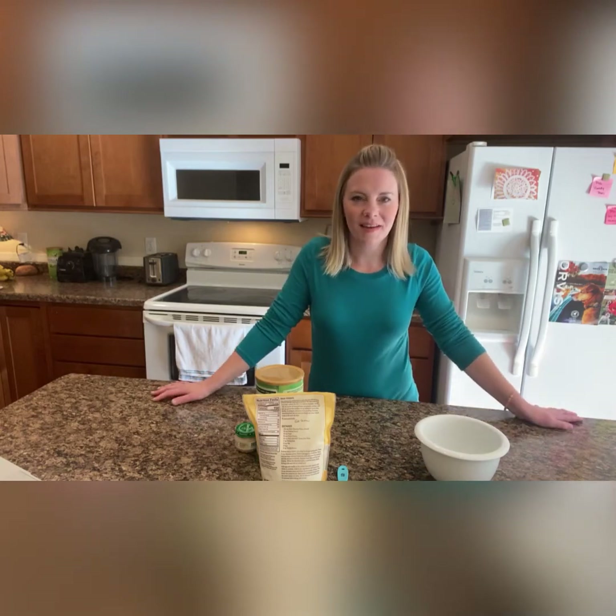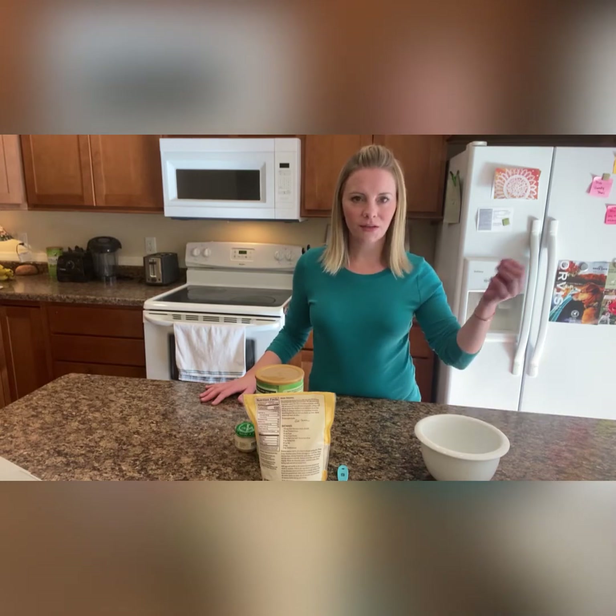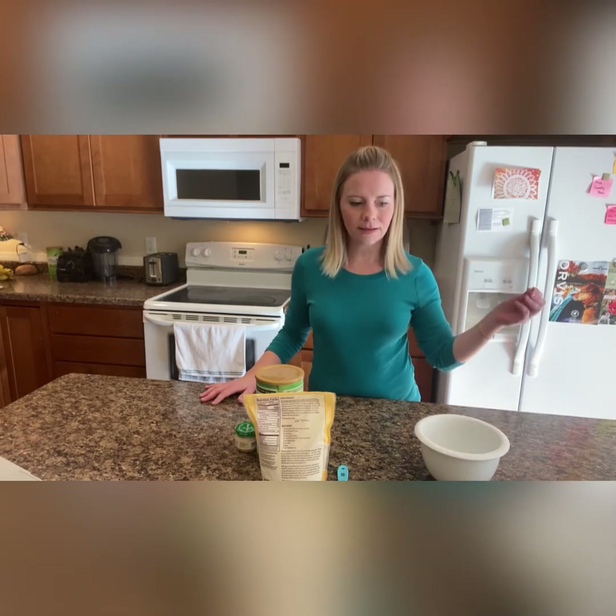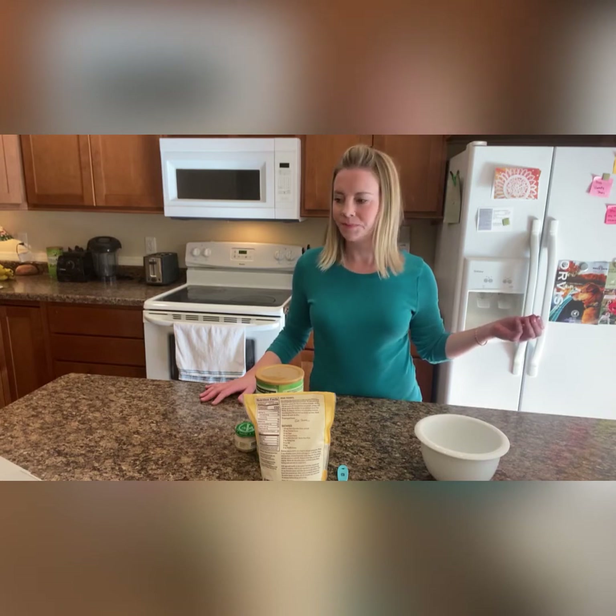Hi everyone, it's Mandy and today I'm here to show you how to make a chicken pill treat for your dog, so you can easily give them the pill or medication that they need to take on a daily basis, or if they just happen to be on medication right now.